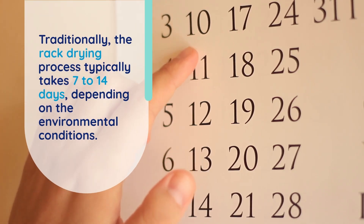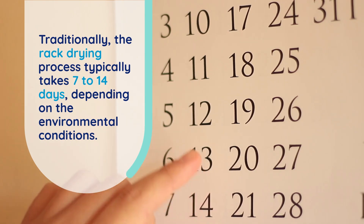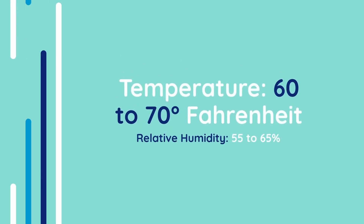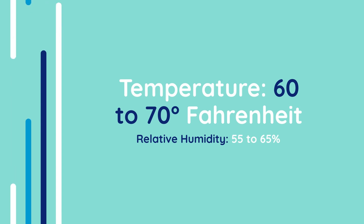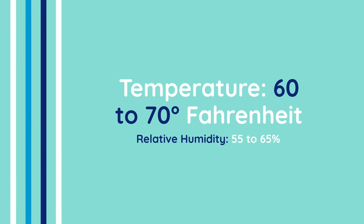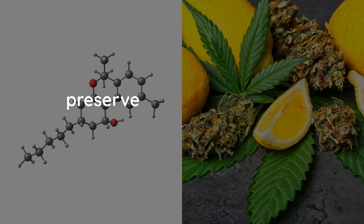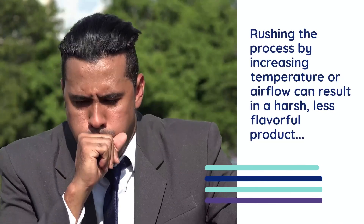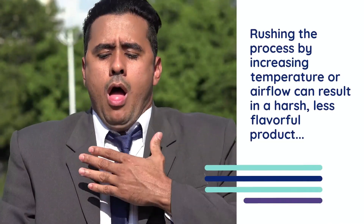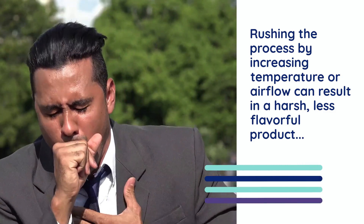Traditionally, the rack drying process typically takes 7 to 14 days, depending on the environmental conditions. The ideal drying environment for cannabis is a temperature of 60 to 70 degrees Fahrenheit, with relative humidity levels between 55 and 65 percent. During this period, the buds should dry slowly and evenly to preserve their terpenes and cannabinoids. Rushing the process by increasing temperature or airflow can result in a harsh, less flavorful product, while inadequate drying risks mold development.